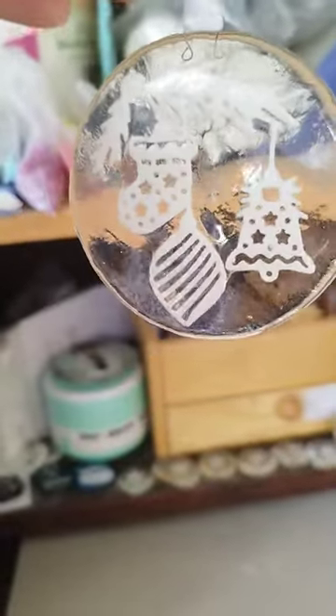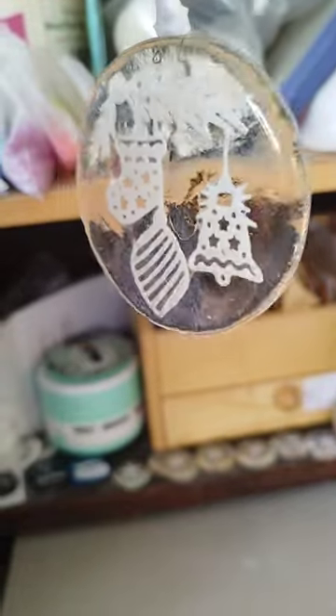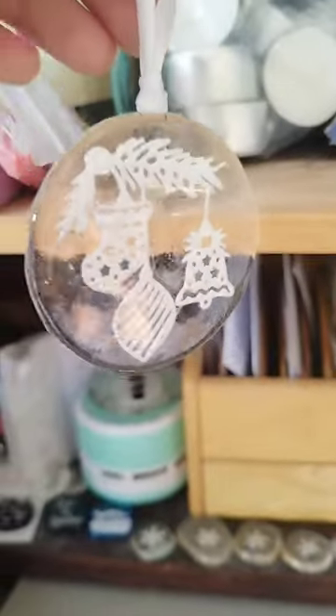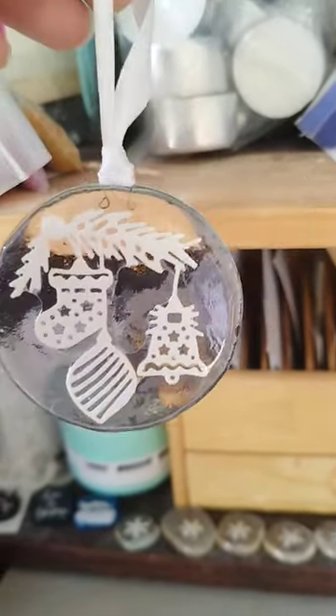So there we go — Christmas decorations made using your fibre paper. I get mine from Warm Glass — they don't pay me for saying that, it's just the most local glass place that I buy things from. Hope you enjoy having a play. Ask any questions if you want to. Please like and subscribe because I do try and do extra videos to show people what I'm making. And if you've learnt something today, then that's fabulous. Thank you. Take care. Bye-bye.